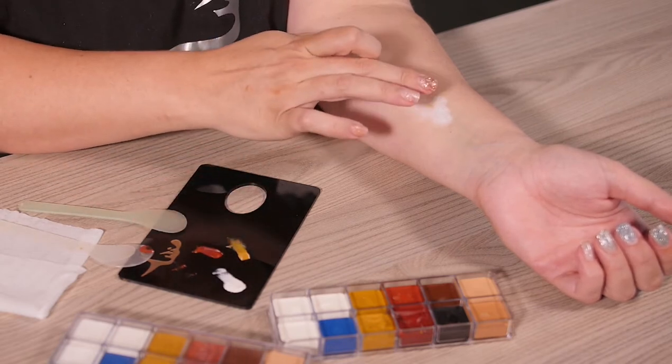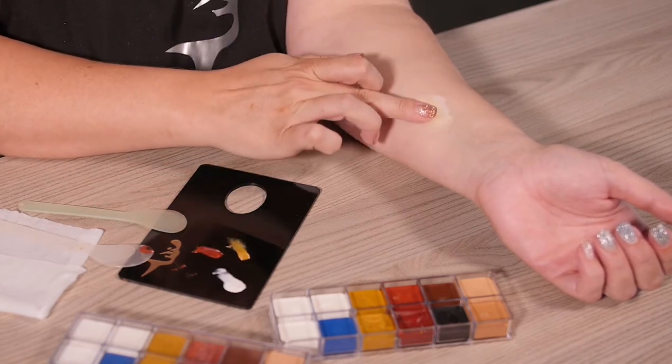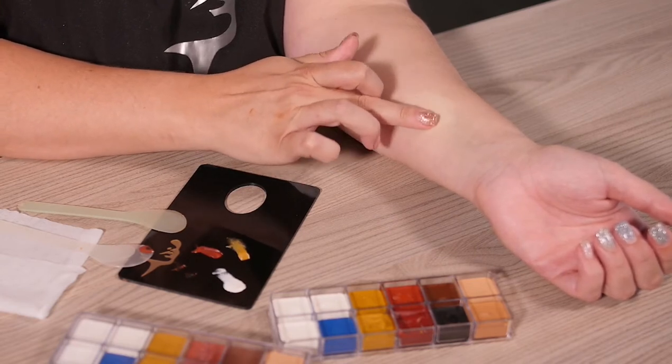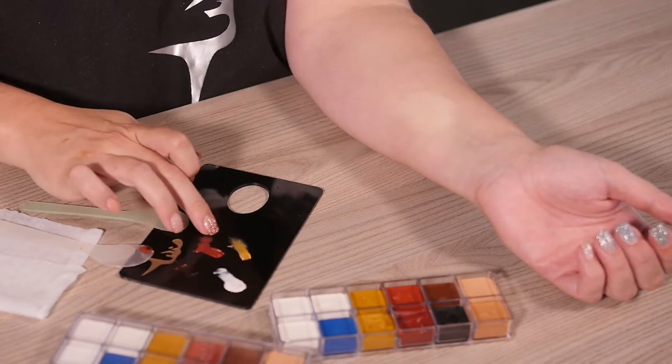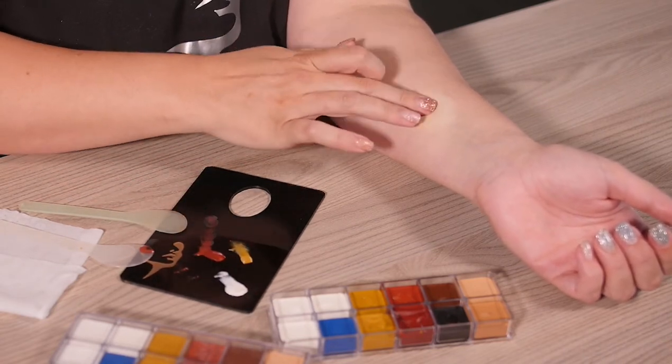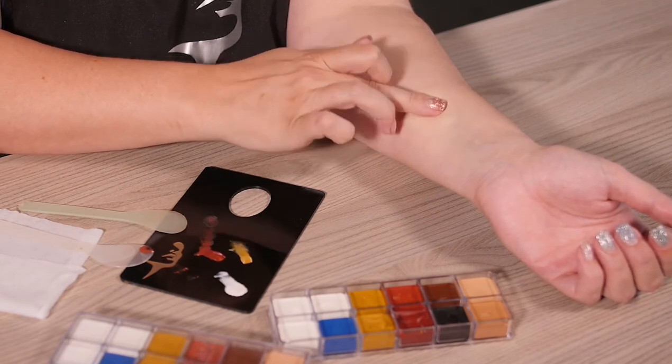Then you're going to be adding some yellow tone to that. Remember I've had lots of practice in this, so it might seem easier than what it is. And then a very small amount of red is what you want to be adding to this foundation shade as well.